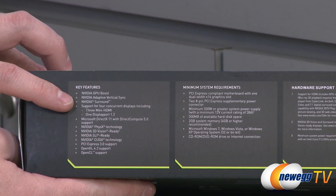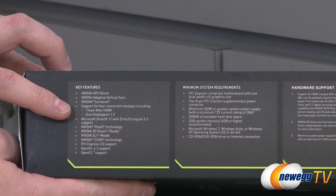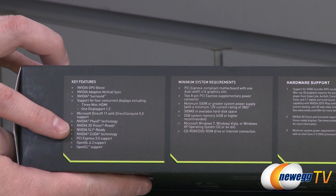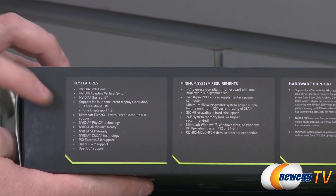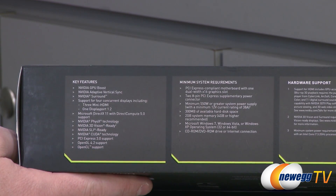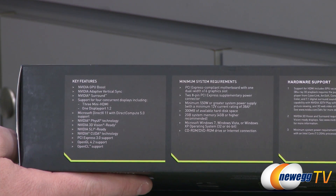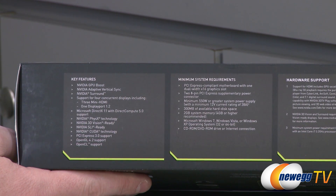You also get NVIDIA Surround support for up to four displays from the same card. The concurrent display outputs are three mini HDMI and one DisplayPort 1.2. Other features include DirectX 11, PhysX, 3D Vision, SLI, CUDA, PCI Express Gen 3, OpenGL 4.2, and OpenCL. Bear in mind you'll need a 550 watt or greater power supply with a minimum 12-volt current rating of 38 amps to run this card.